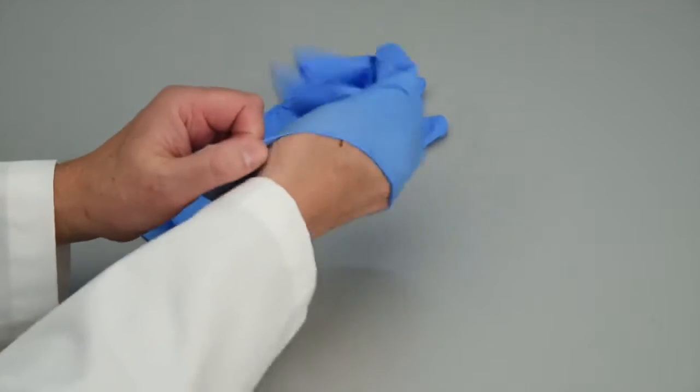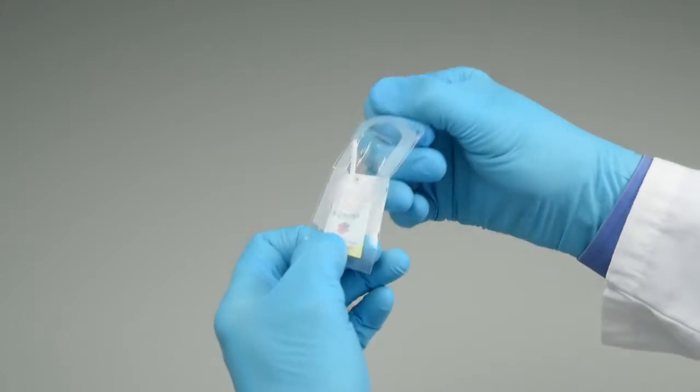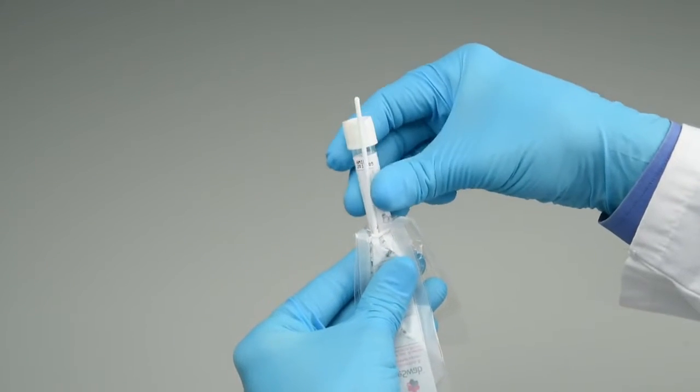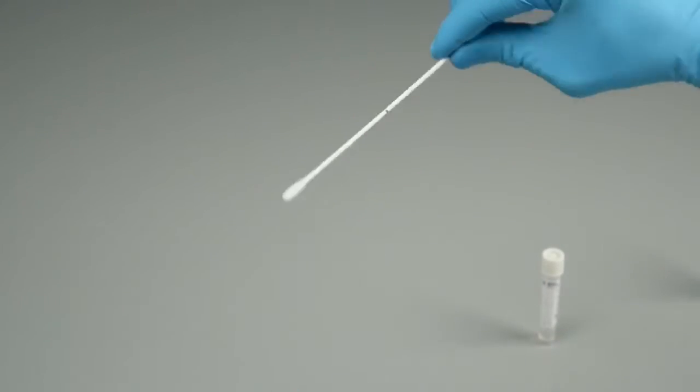Step 12: Perform hand hygiene. Step 13: Put on gloves. Step 14: Open the peel pouch. Step 15: Remove the swab.